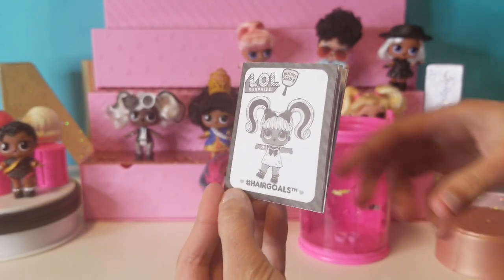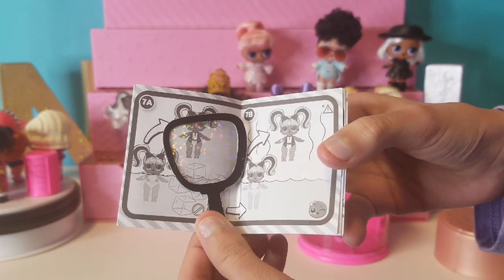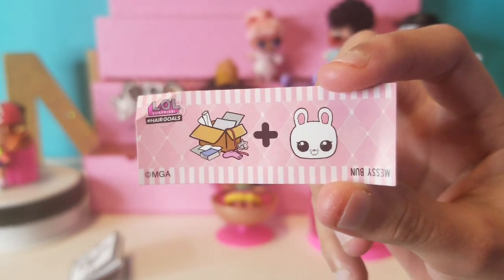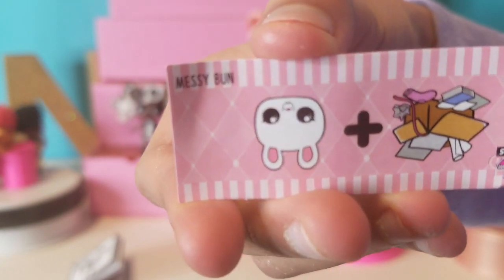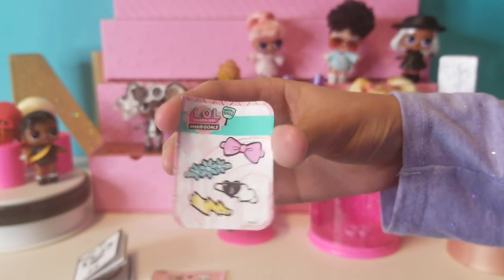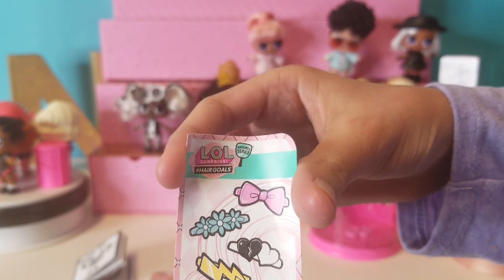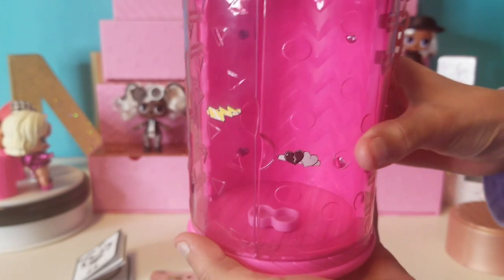Every Hair Goals doll comes with an owner's manual, and inside the owner's manual is a mirror. Here's your clue to help you find out who you're getting — if you can't read it, just flip it over and you can read it. This one is Messy Bun. Here are the stickers — you can decorate them anywhere you want, like on the hair rolls. We already decorated some here.